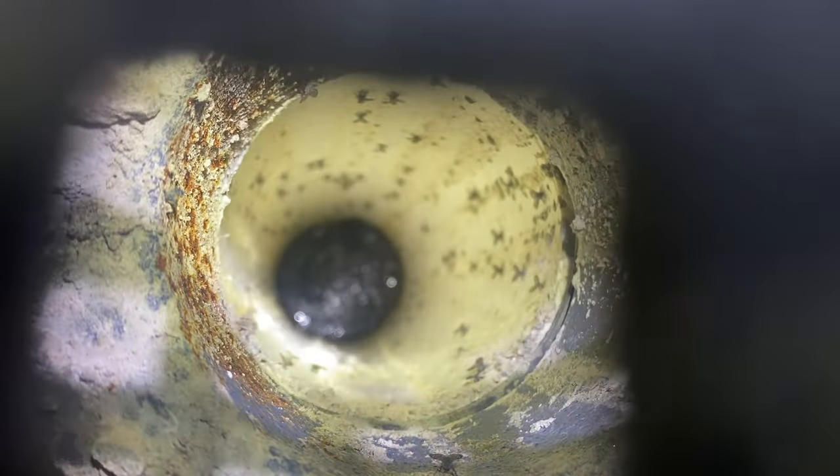So to exterminate them, we're going to scrub out the drain and then treat it with a liquid product that removes the bad bacteria, which is the breeding ground for the drain flies.